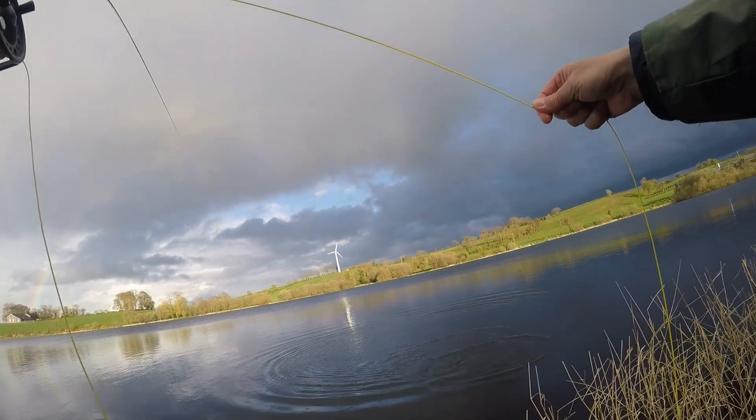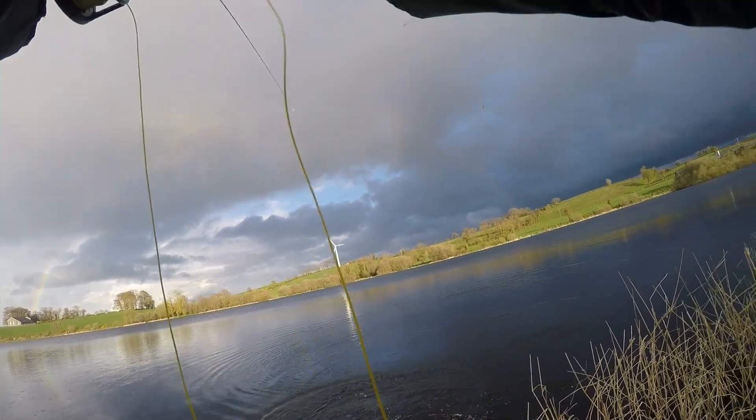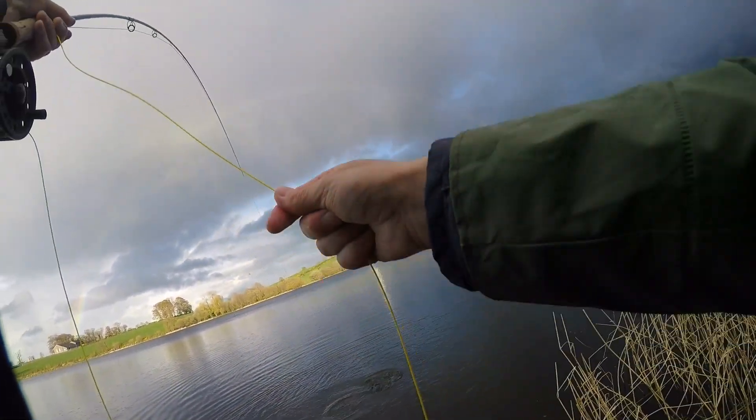It's a nice fish. Yeah, it's a lovely fish. Unfortunately he's caught on the top dropper, which is not great.